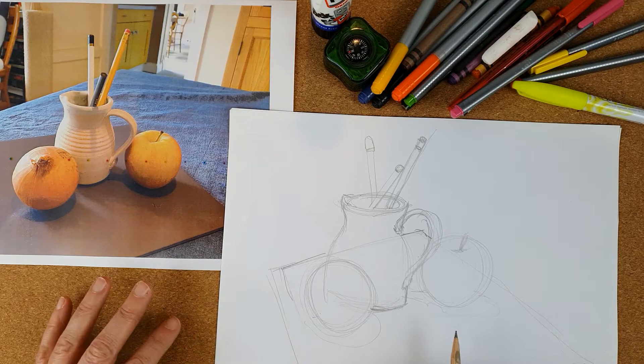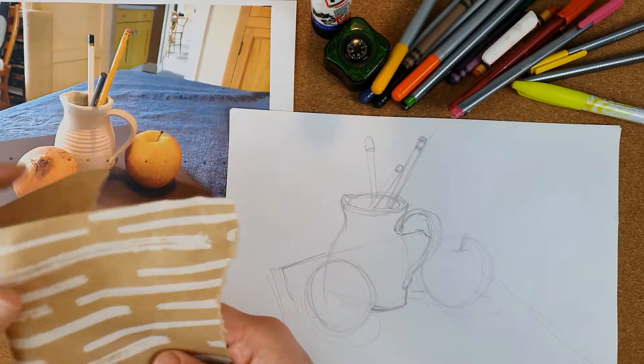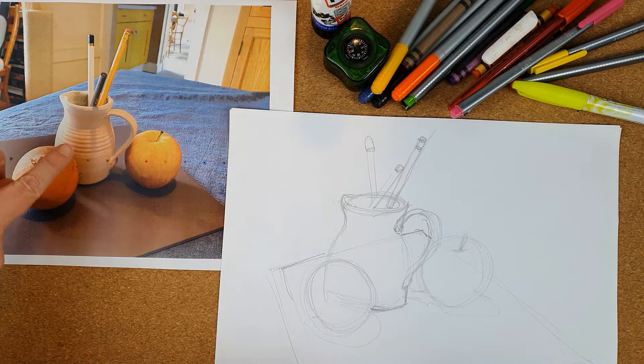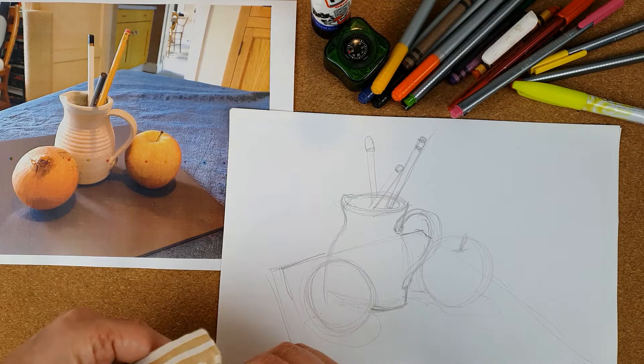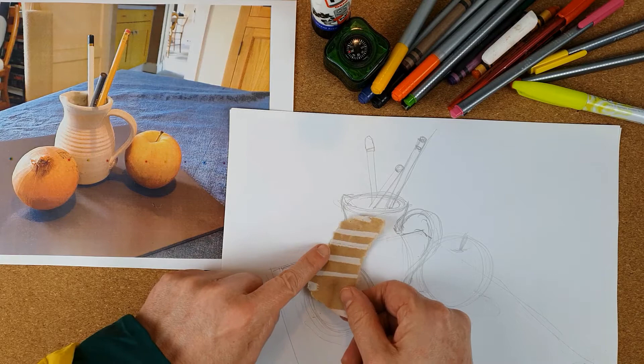The idea is to think about what tones and textures in our papers might match what's going on in the picture. I can see this nice stripey paper — it's quite shiny and I quite like the stripes. I can see little ridges in my picture, so I'm thinking I'll try tearing it rather than cutting it with scissors, to see if where the light catches might work really well on my jug, and I'll tear it so it goes around my onion.